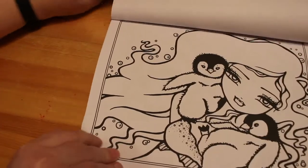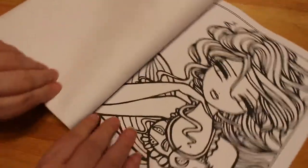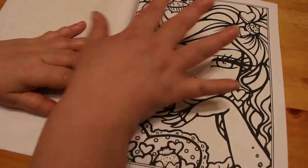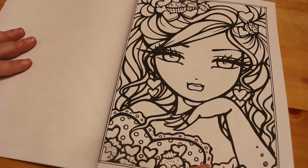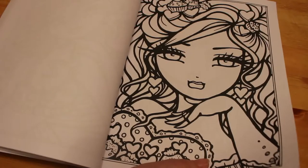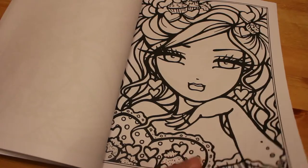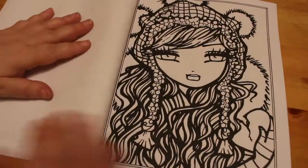This one's a cute one with the little penguin babies. So these little girls, they are so cute. And like I said, because they're so full-faced, they don't take as long as, say for instance, the Fairy Tales book or the Christmas book or Steampunk Darlings or Victorian Darlings, which are more in-depth pictures. Beautiful and wonderful to colour, but if you didn't want to have all that in-depth stuff, you could just do one of these.